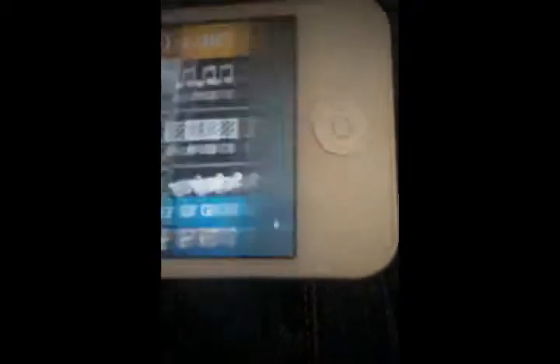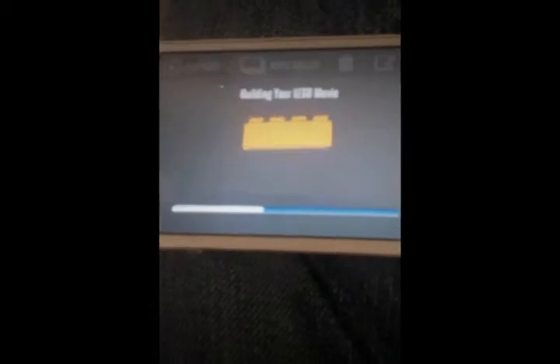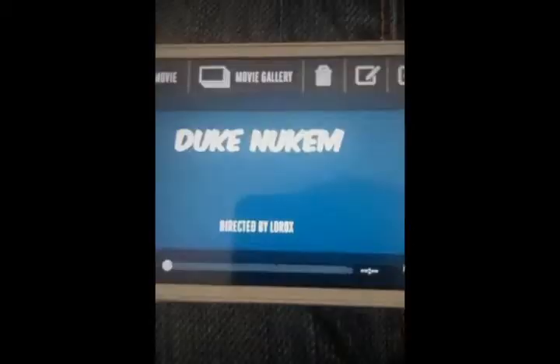So, once you're done, you're gonna press Save and wait until the loading indicator in LEGO goes away. I won't stop recording because it doesn't take that long.